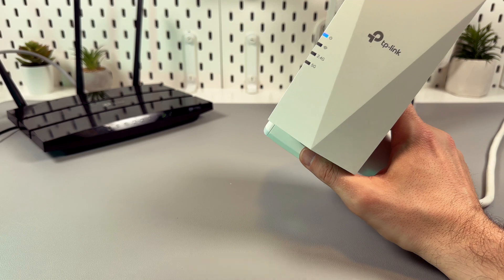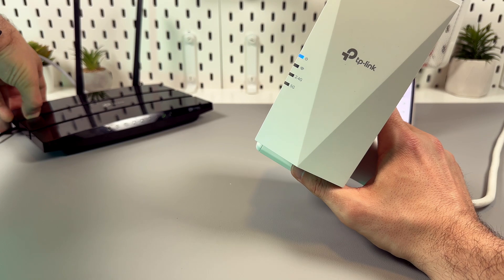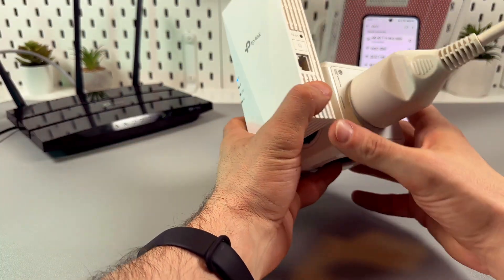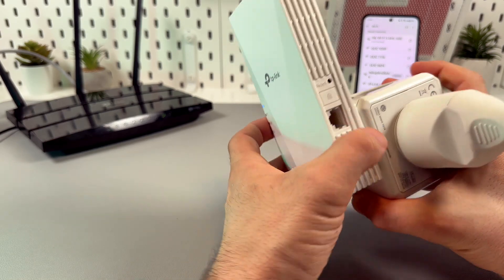Now locate the WPS button on your router. Usually it's on the back panel and usually it's labeled, so you will easily find this button. Then face the right side of the extender and press the button with the padlock icon. Do it within two minutes.